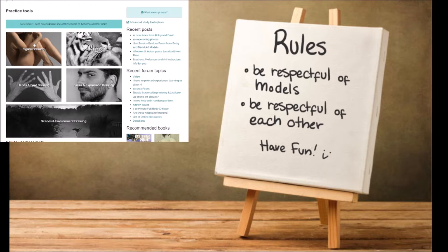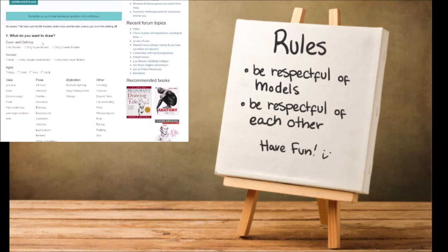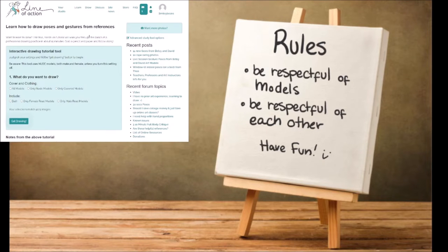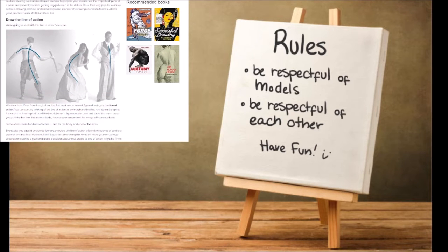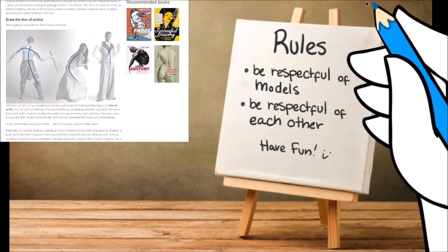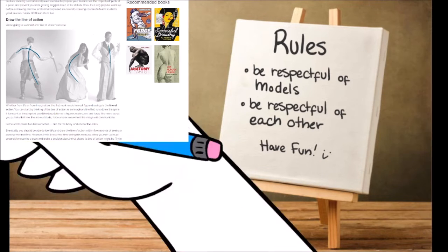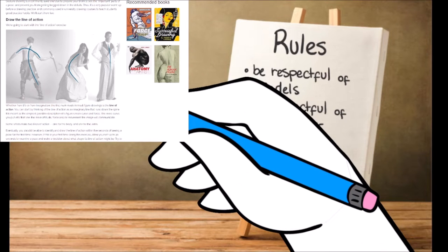Let's do a really quick tutorial. For figures, it's helpful to start with a line of action. What is a line of action, you ask? A line of action is kind of like your spine — it's where your action is following along with.